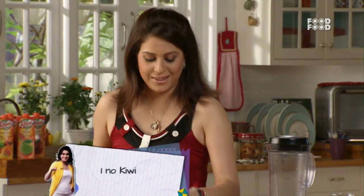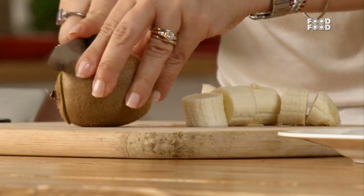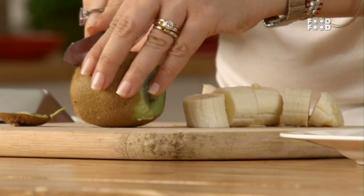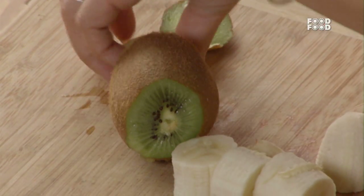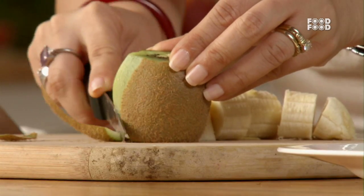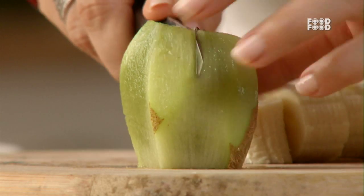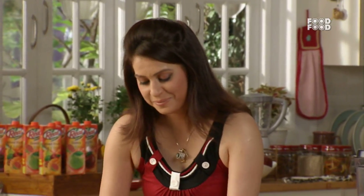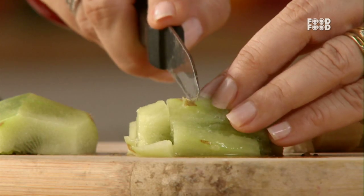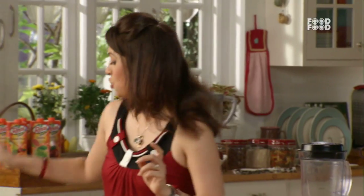Cut these bananas into the mixer. Now I will cut your favorite fruit — kiwi. Cut the sides, remove the peel, and cut the corners like this. Keep with attention. Let's chop them and cut them into little pieces. That's enough — the chopping is done.